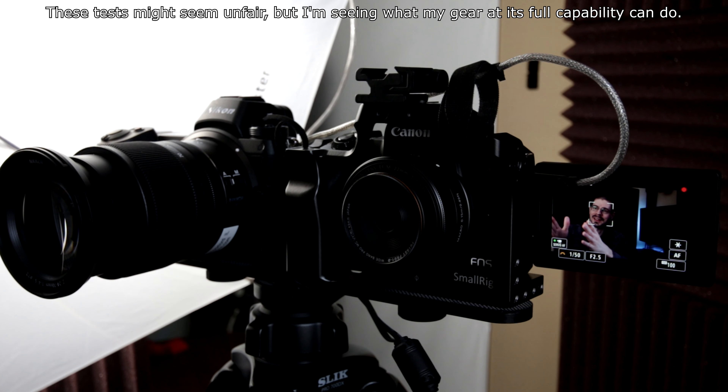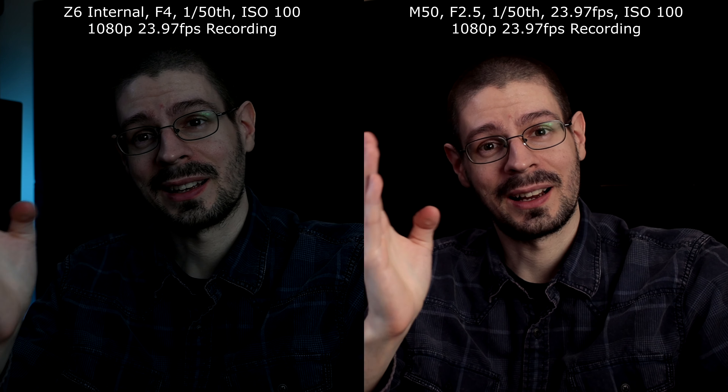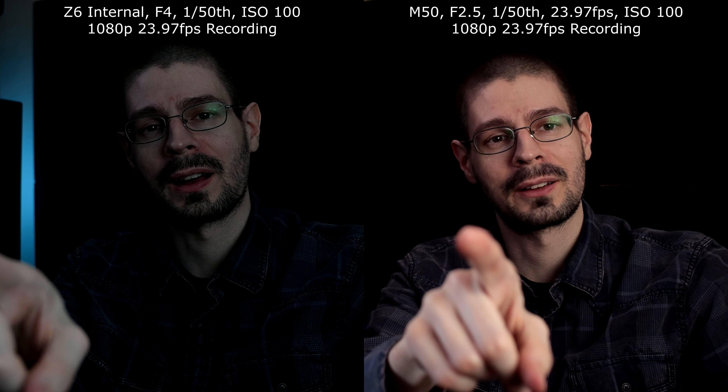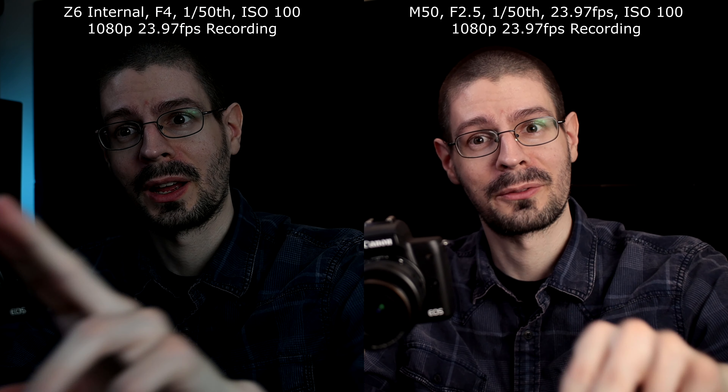I'm comparing the Canon EOS M50 and the Nikon Z6. The Z6 has the f4 24-70mm lens set to around 35mm, and I have the 22mm f2 lens on the M50. I'm doing 1/50th of a second on both of them — f2.5 on the M50 and f4 on the Z6. Now I also increased the aperture on the M50 up to f2. With the f4 lens you can see there is a little bit of limitation to that aperture, but still pretty versatile.